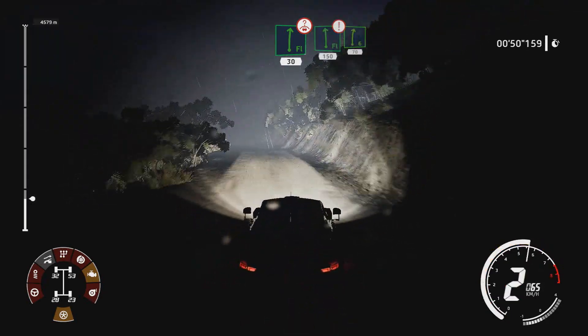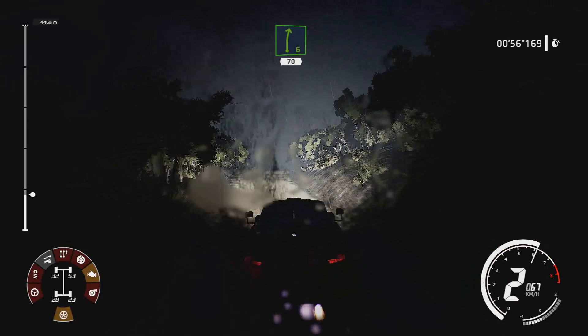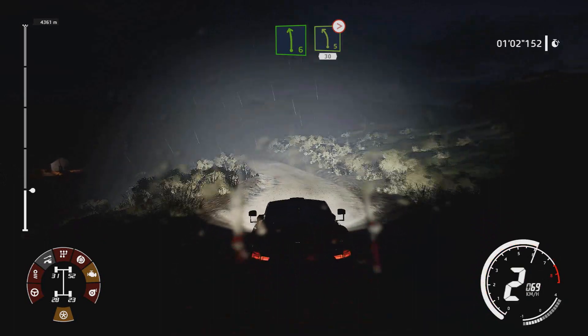Flat left, 150, keep middle, over crest, into right 6, 70. Left 6, break into left 5, tightens, 4, rock out, 30.